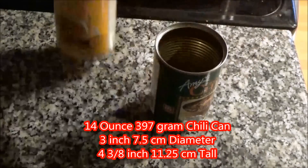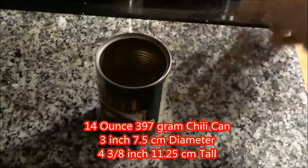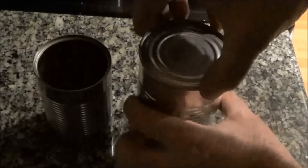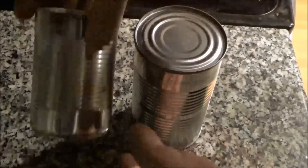The next thing we do is find a 14 ounce flip-top can, which is also 397 grams. After we've emptied the cans, we'll want to take off the labels and remove any glue.